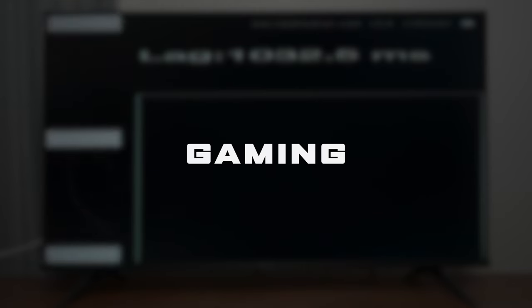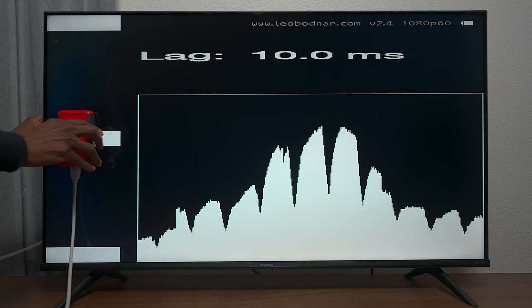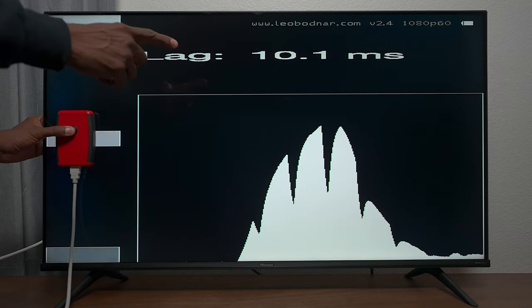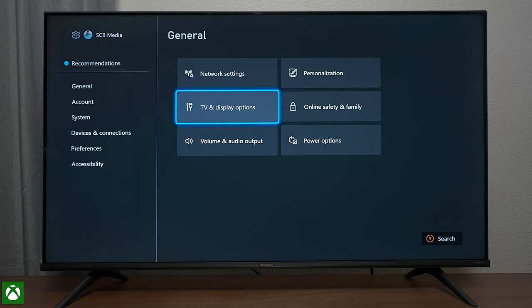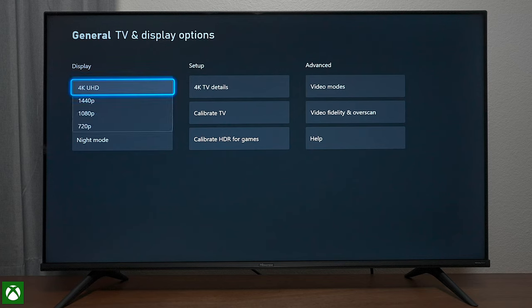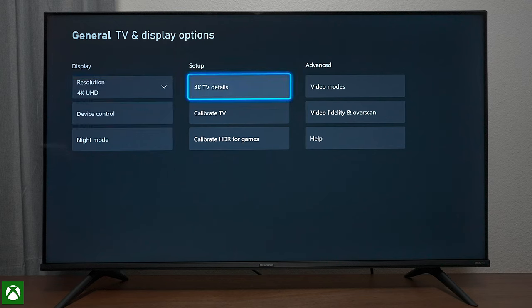Now we're going to check out the gaming on this television. First we're going to check the input lag. I've already set the TV up for gaming — the input lag is around 10.1 milliseconds and it's pretty stable around there, fluctuating a little bit. With the Xbox loaded up, this TV supports 4K all the way down to 720p, it will support 1440p, and we'll check if we can override it to get 120 hertz.